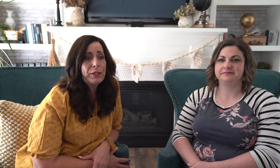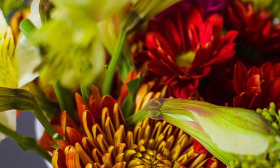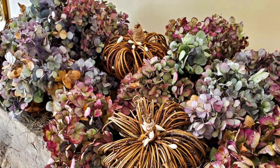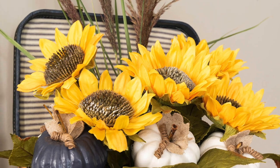Add fall decor to your home simply by using fresh flowers — nothing says fall more than chrysanthemums, or mums. You can easily grab potted mums at your local nursery or even the grocery store, and add them to an existing pot outside or place a big pot of mums on your front porch. You can also create a beautiful arrangement with dried hydrangeas and pumpkins, or take some artificial sunflowers and add natural grasses and pumpkins arranged in an old suitcase.